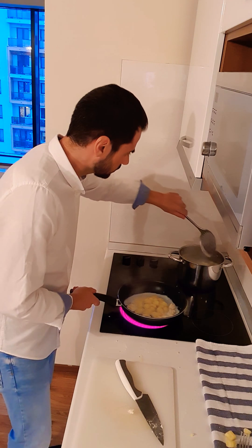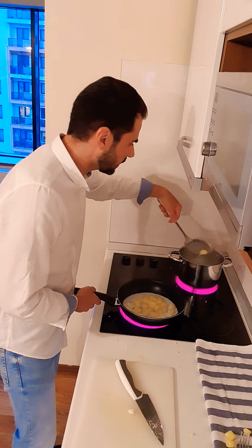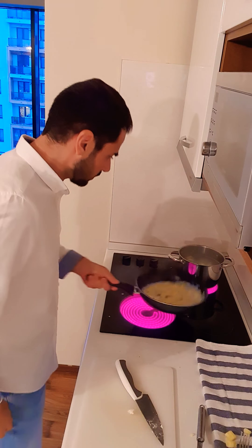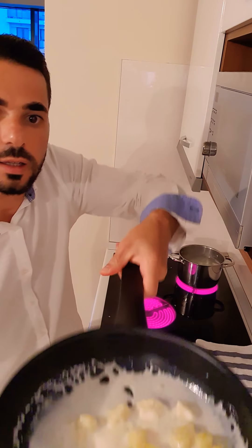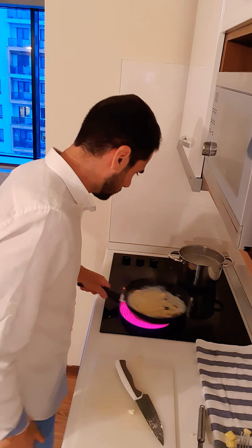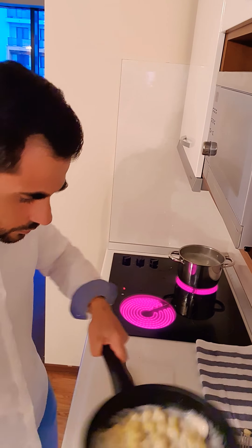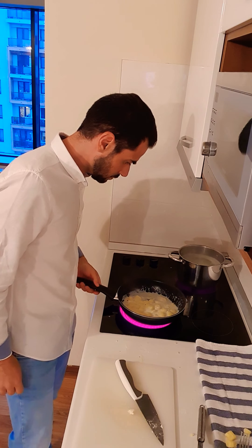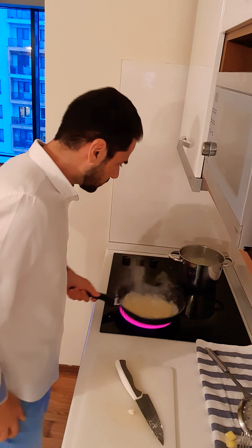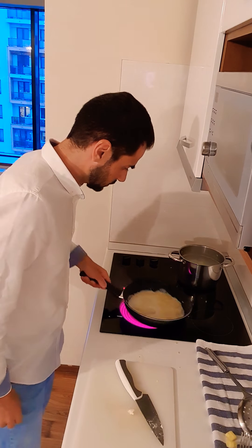Our gnocchi start to come up to the surface — here we go. When they come to the top, they are ready. The cheese is melting into a creamy sauce. You can help yourself with a touch of the potato cooking water, because it still has starch from the potato, which will make your sauce even better and help it bind.